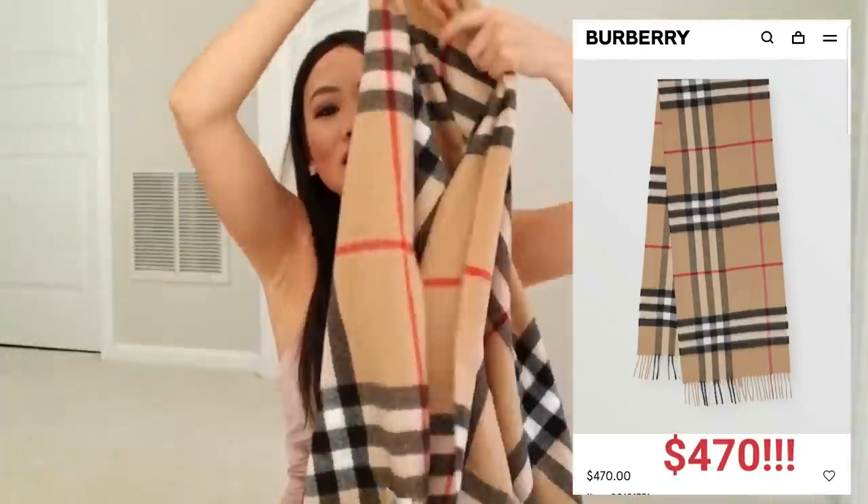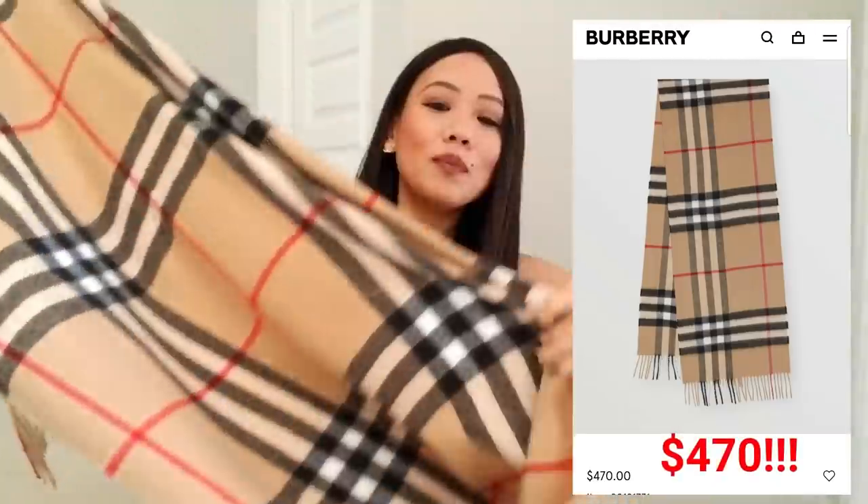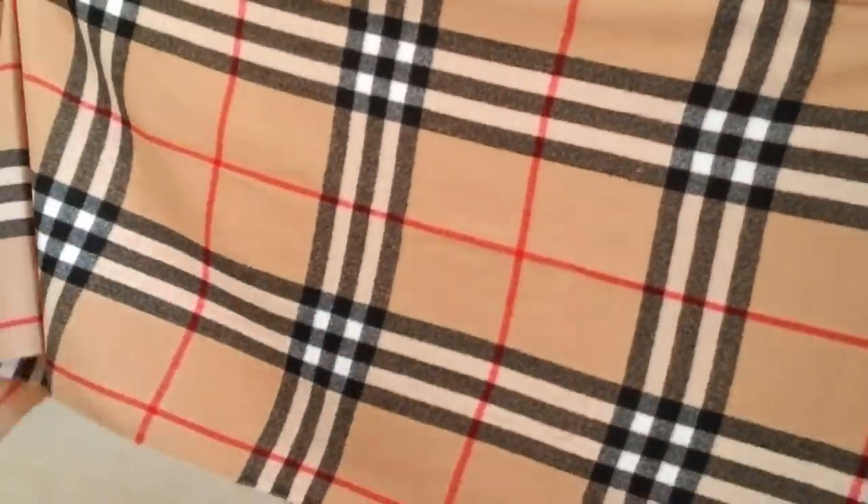For all my Burberry fans, I have found you the perfect Burberry scarf that is not that price. This is a nice big Burberry dupe scarf, and it's such an amazing dupe because not only is the quality good, it's nice and thick and warm, and it's massive.